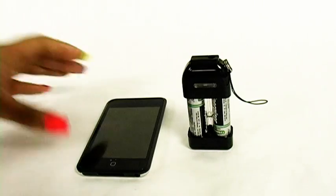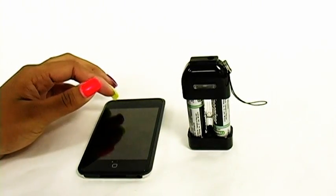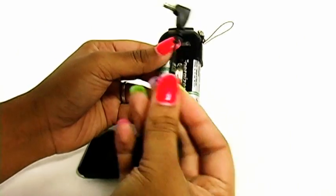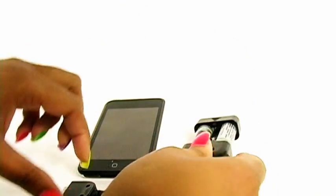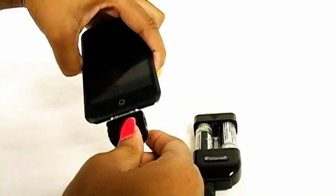In this case we're going to use the iPod just to show you how easy it is to use this charger. All you have to do is get your charger with your AA batteries, take whatever adapter is necessary, put it right here at the top of your charger, take your adapter, and place it right directly into your device.